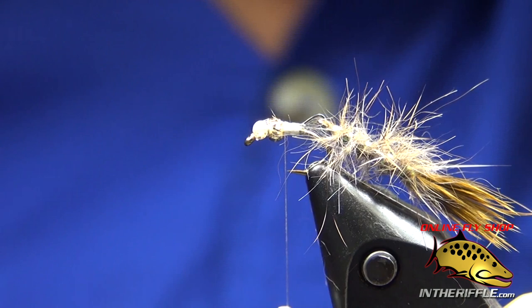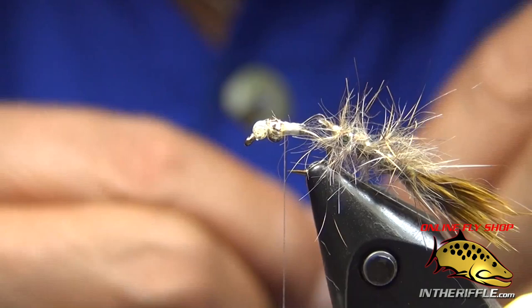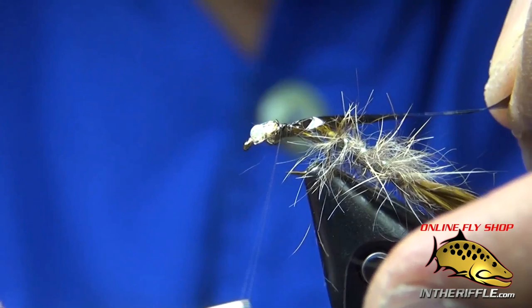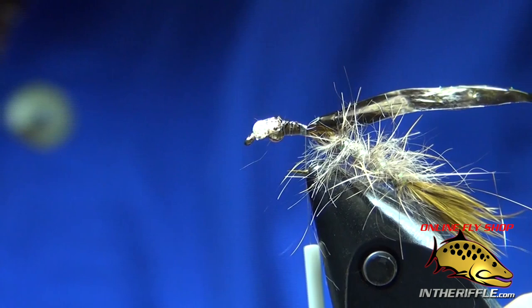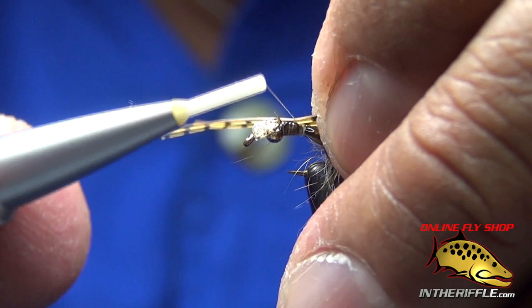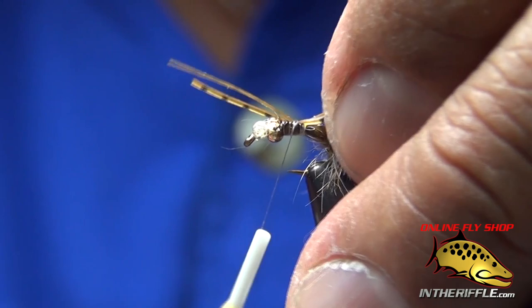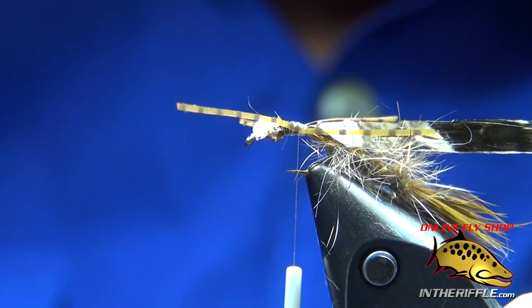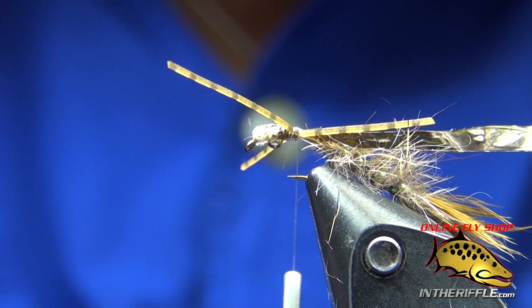That little nose applicator I'm using — you can get it at a hobby shop, really cheap, half a dozen for about 75 cents, and every time it clogs up you just nip it off. Now I've got a piece of 3/16-inch olive brown mottled medallion sheeting and it's going to be my wing case. Before that though, I've got some silly legs, about 7/8 of an inch long, and I'm going to tie them in right at that section. Pull them to the side, wrap twice, pull them to the side, a couple more wraps. Then I'm going to take some more Hare's mask and split that thread, putting the Hare's mask dubbing in there.